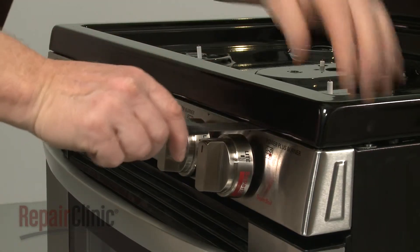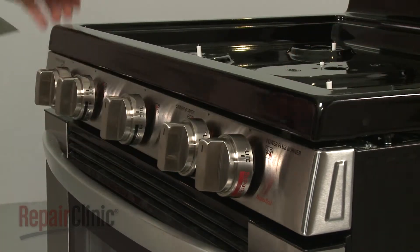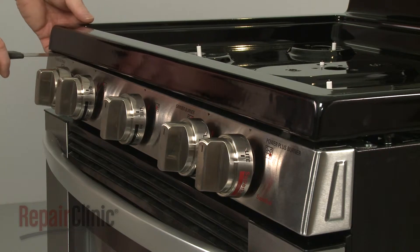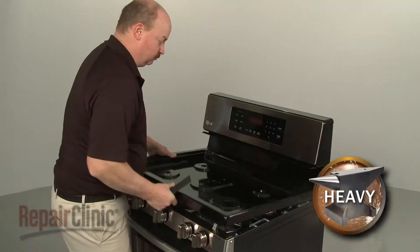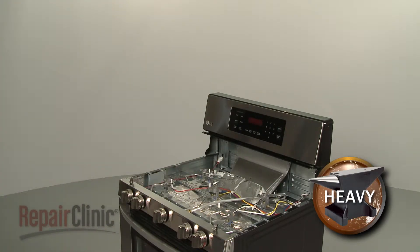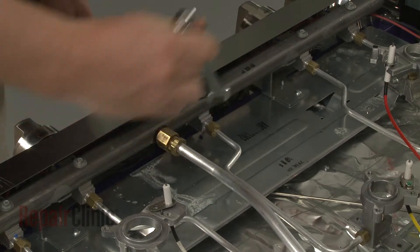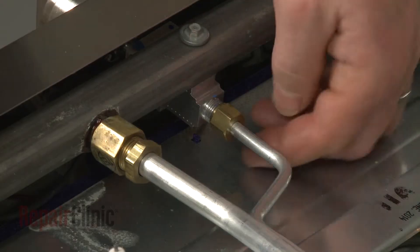Now insert a putty knife under the main top to release the retaining clips. You can now fully remove the main top. Use a half-inch wrench to unthread the nuts securing the burner tube to the burner valve and the orifice holder.